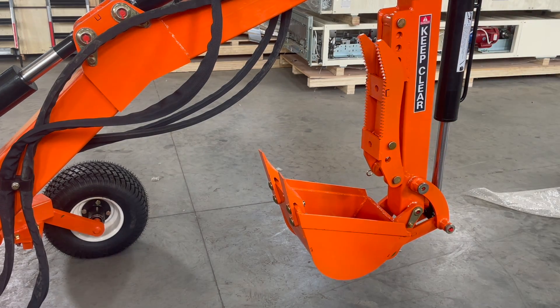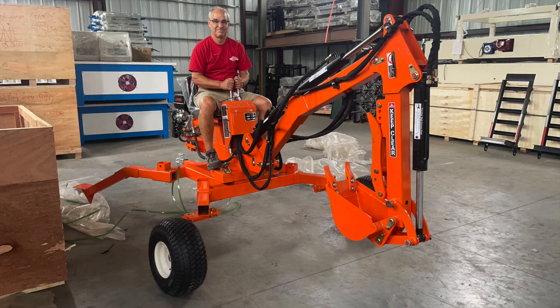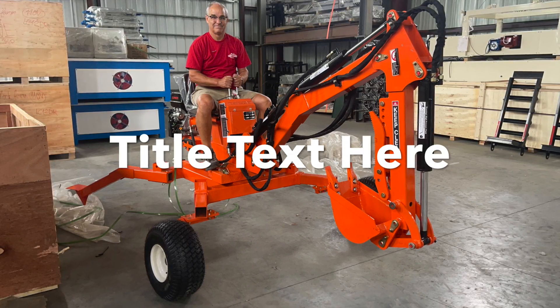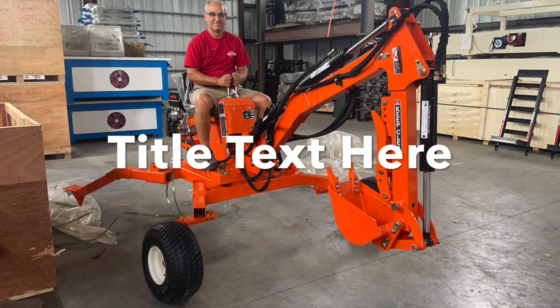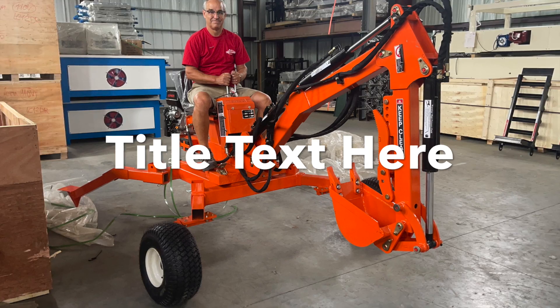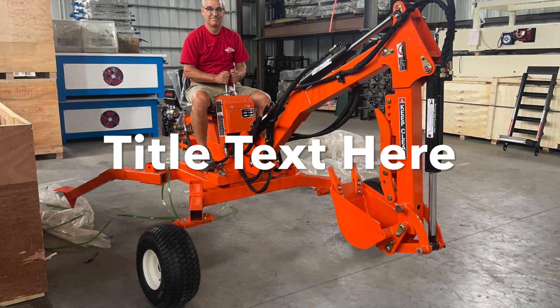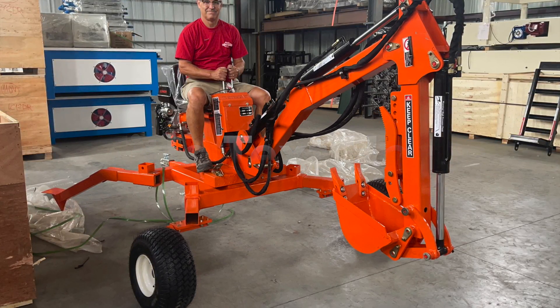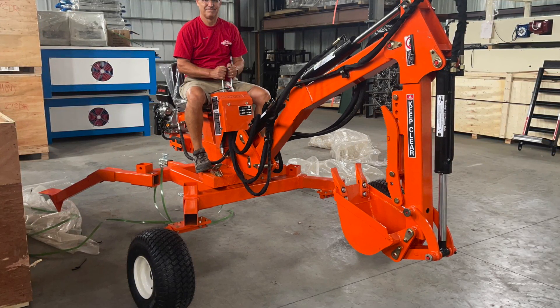That's all there is to assembling your new Liberty 360 degree towable excavator. I hope this helps you and I hope you have a great time. Click like and subscribe and you can get any other updates that we might have on any of our equipment. Thank you.